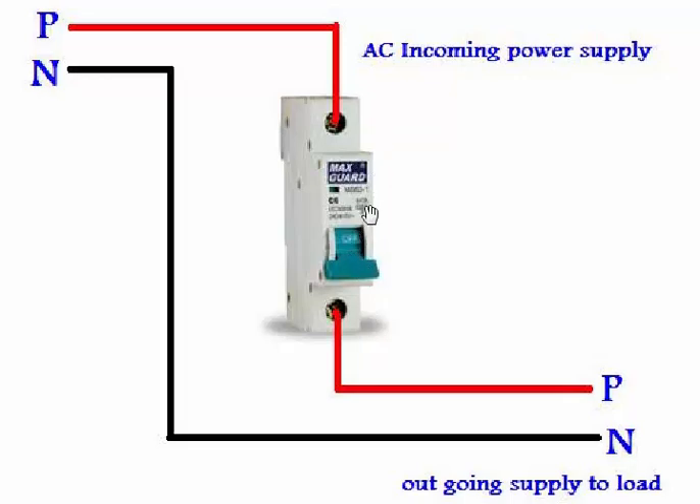As mentioned, we can only control one wire from this single pole MCB breaker, so always control the hot wire from the MCB circuit breaker, and your neutral wire will be connected directly to the load. That's all — for more video tutorials, subscribe to our YouTube channel. Wassalam.